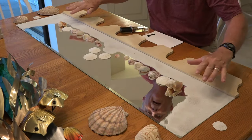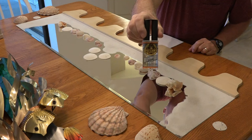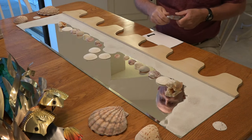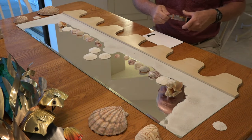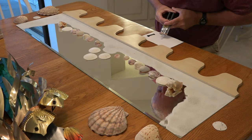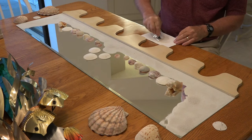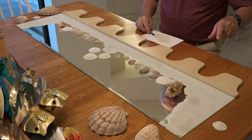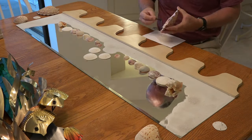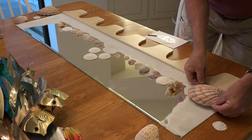The sand part came out great; now we're going to put down all the shells on top. To do that I'm using Gorilla Glue two-part clear epoxy. I'm going to do this in a couple of batches because it only has a few minutes of working time. I'm going to start in the corners and put some of these big shells on — just like that.